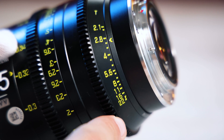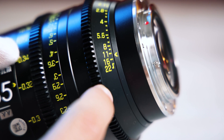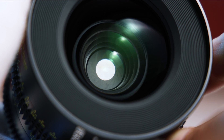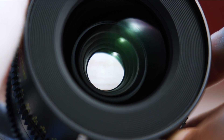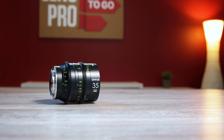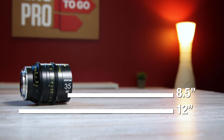All the lenses in this set stop down to T22 and open up to T2.1, with the exception of the 90mm macro which is T2.8. The diaphragm is made up of 16 aperture blades, which produces a very smooth bokeh and out-of-focus area. These lenses also have excellent close focus distances — this 35mm being able to close focus 12 inches from the image plane, which is about eight and a half inches off the lens.